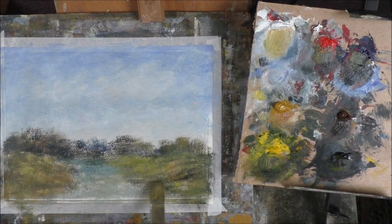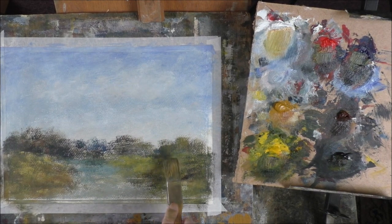Could have put a bit of texture in. We don't call it detail, we call it texture.